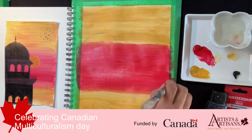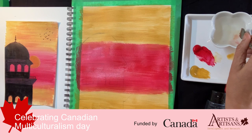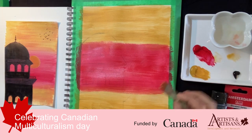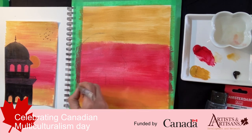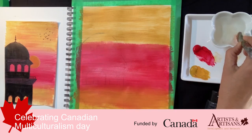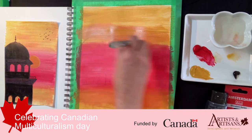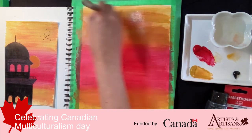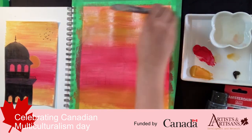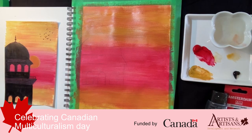To blend, I wipe my brush on a paper towel, dip it in water, go into the yellow, and start from the yellow moving toward the red — from bottom toward the yellow, then down to the red. I do the same on the top. You can leave more yellow or more red showing, whatever you wish. This completes our background.